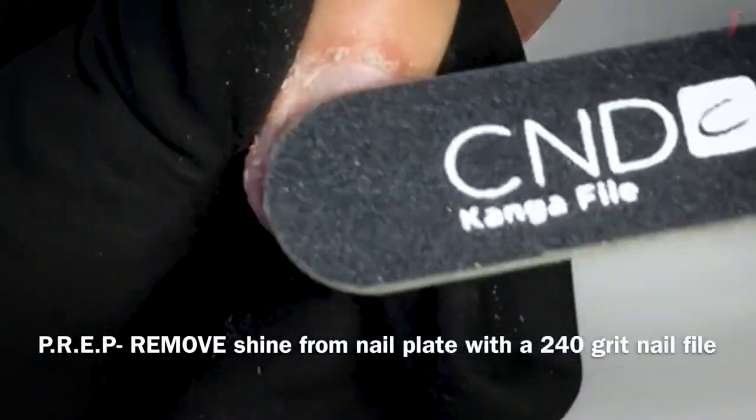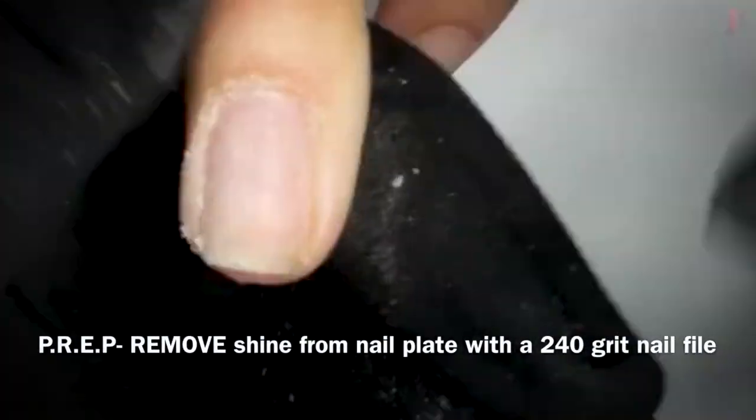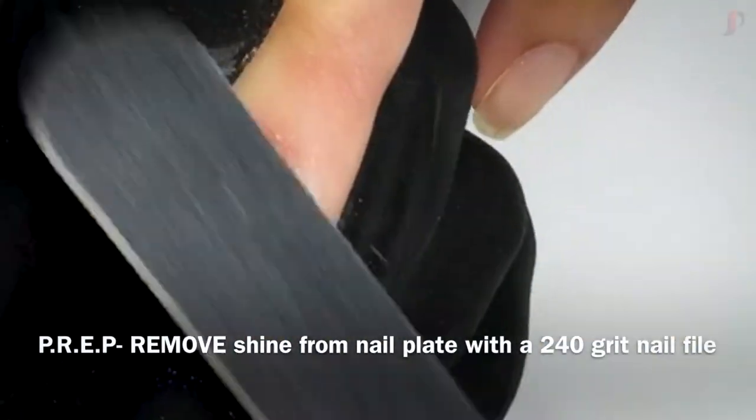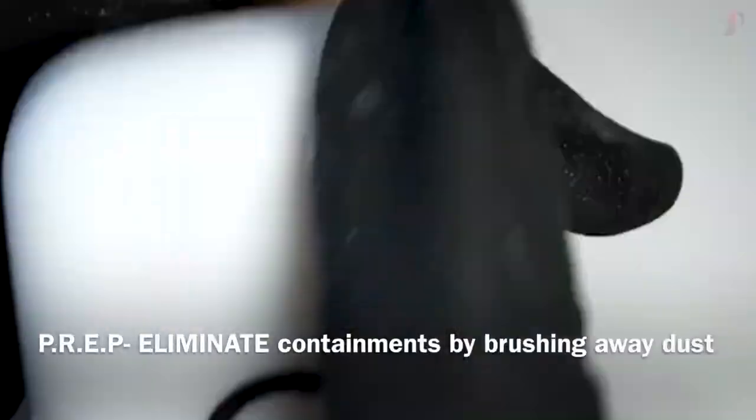Now that we've performed our dry manicure, let's remove the shine from our natural nail using a 240-grit nail file going in one direction of the nail. We've removed all of the shine from our natural nail.